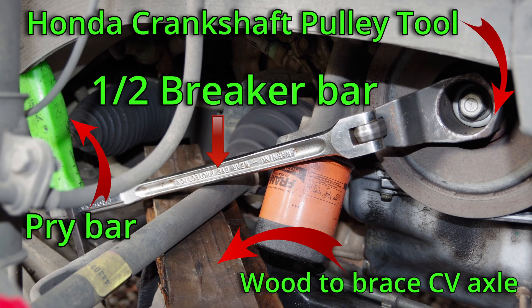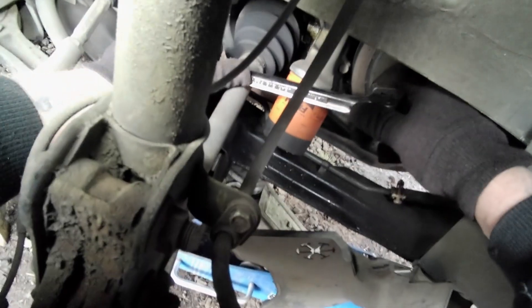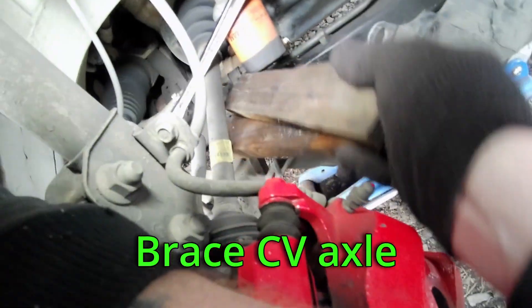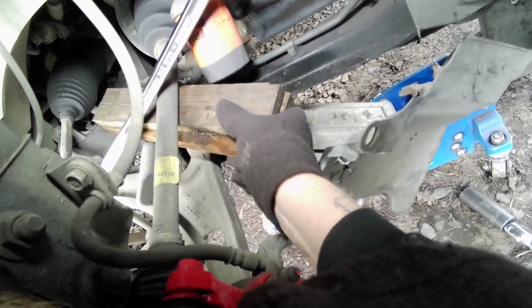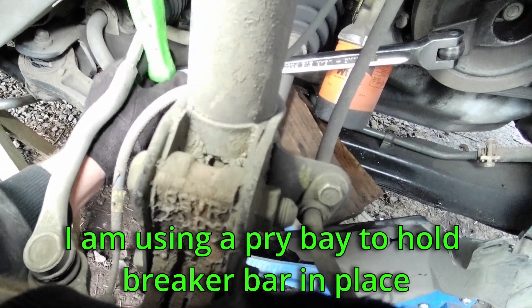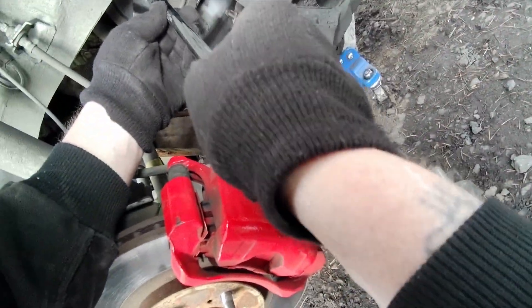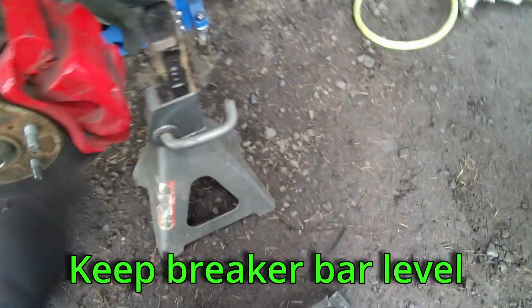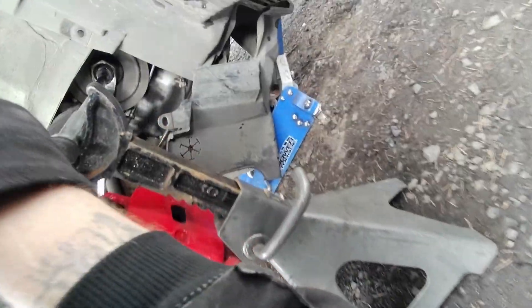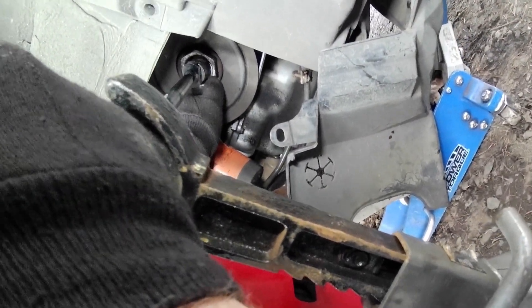I have found this setup to work the best. Insert the breaker bar into the specialty tool. Then we are going to brace the axle so that we don't damage it with all of the tension that's going to be placed on it when it gets broken loose. Use something like a pry bar to make sure the breaker bar stays straight, and then a jack stand to hold the extension straight to the bolt. This must be straight and level using a two-foot half-inch drive breaker bar.